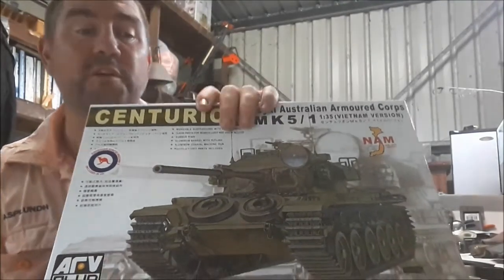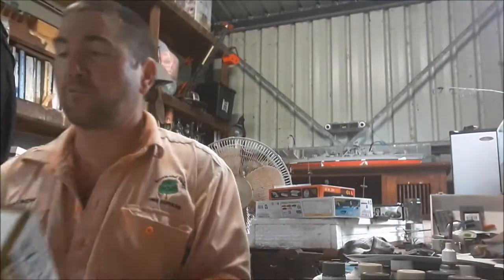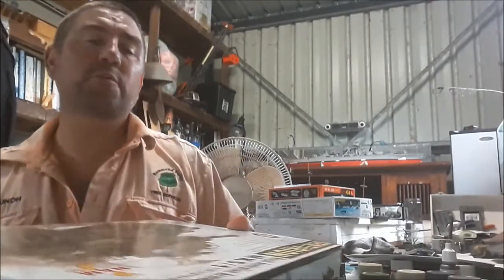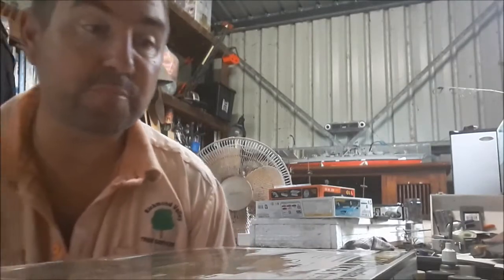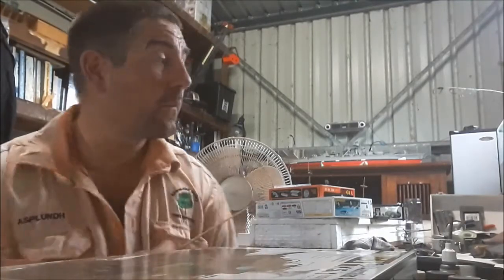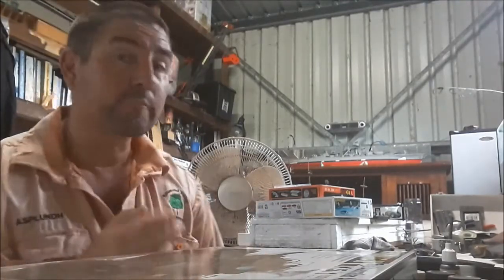Because this is a beautiful kit, I'm not going to bother opening it and going into all of that unless somebody says give us a look at the sprues. Yeah, 70 bucks. So that's the Royal Australian Armoured Corps Centurion Tank, and that's going to be one of my future builds to go with the other one — the APC.